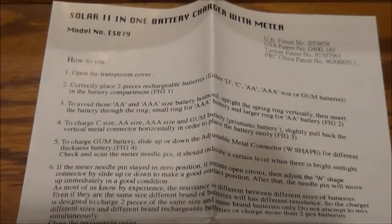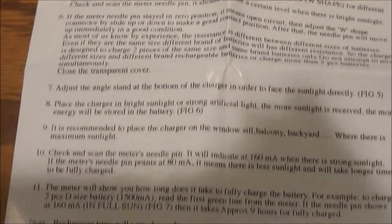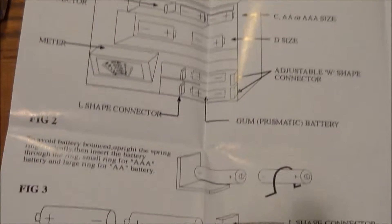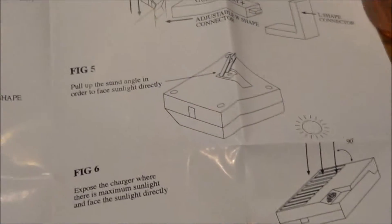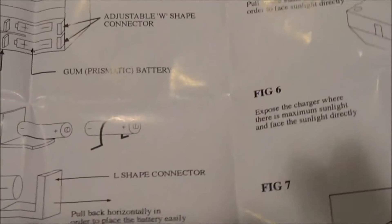Inside the box you get a full instruction manual. It's pretty detailed with information in here, and on the inside of the manual there are all different kinds of diagrams showing how to load the batteries. It's a pretty simple device, but the manual is pretty good at showing you all the details of the product.